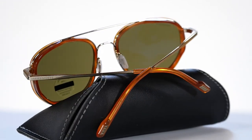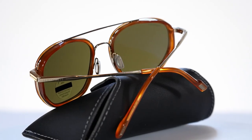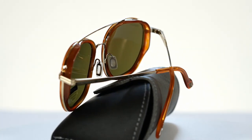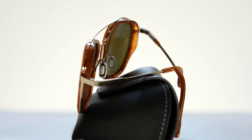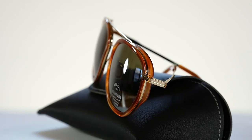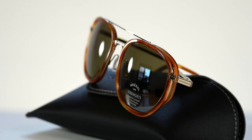Boron benefits from a premium conception with a combination of handcrafted acetate and premium metal, to which the ultimate Serengeti mineral lenses have been added — a bold and asserted look with the best visual acuity for a limitless ride.